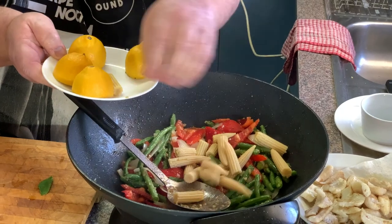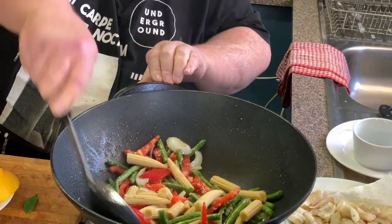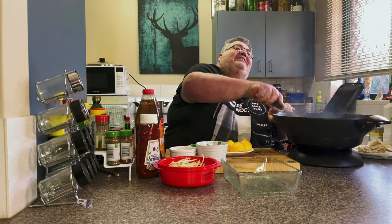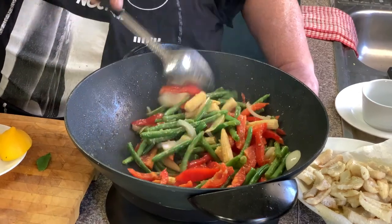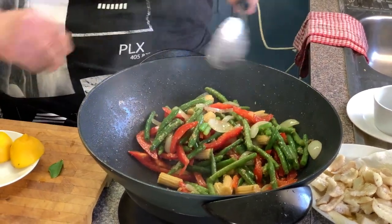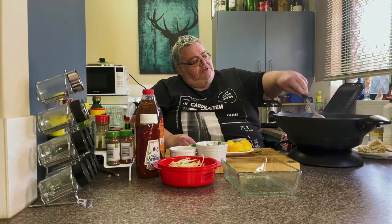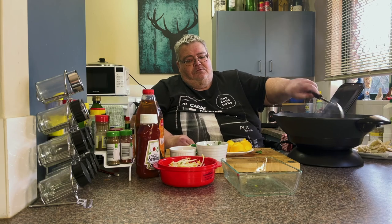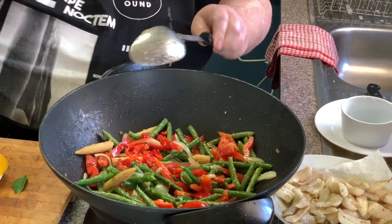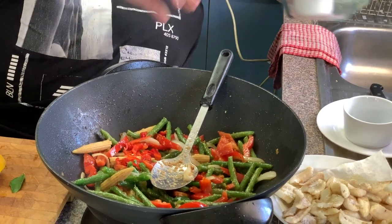Now we're going to put our corn in. I was thinking of doing the fish in sesame seeds actually. So you see how they're tossing through there. And then we're going to add our chillies — just one red chilli, which I've deseeded, because the seeds are the really hot part.